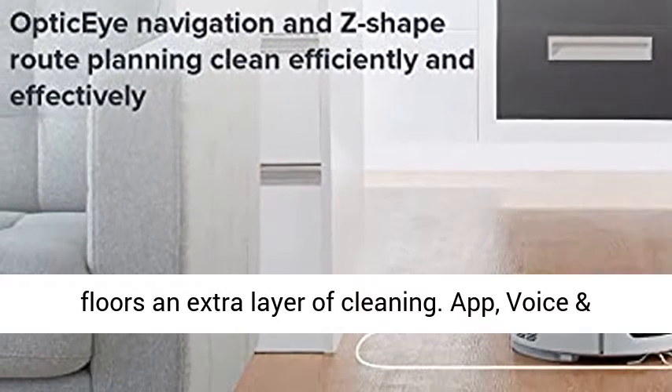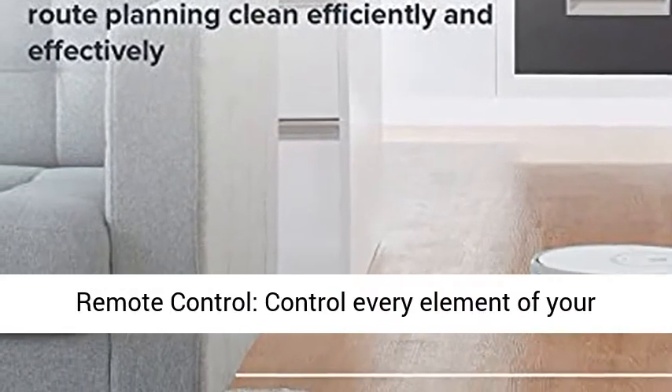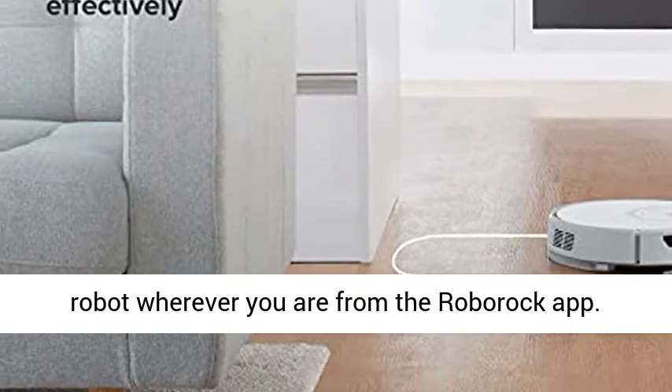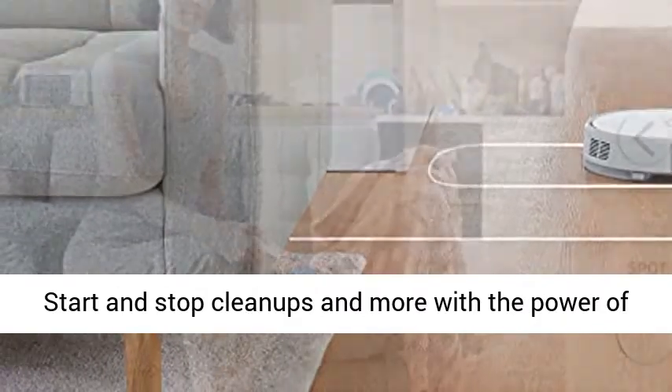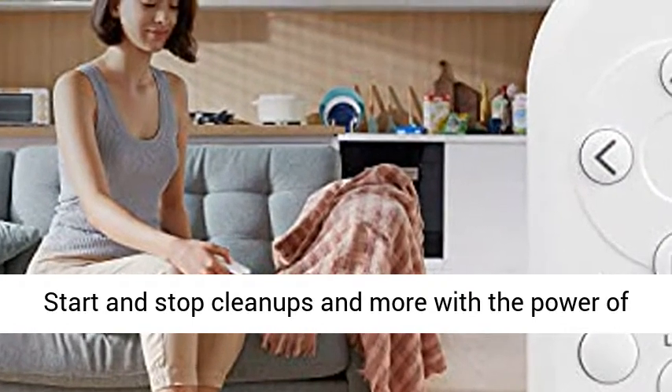App, Voice, and Remote Control: Control every element of your robot wherever you are from the Roborock app. Start and stop cleanups and more with the power of your voice using Amazon Alexa support.